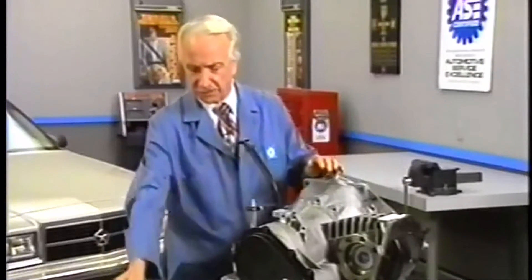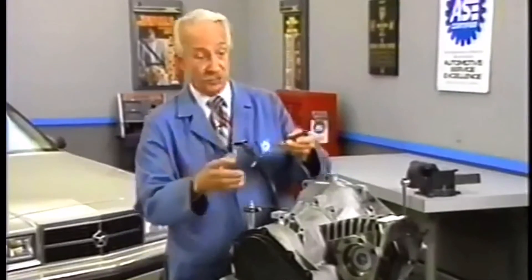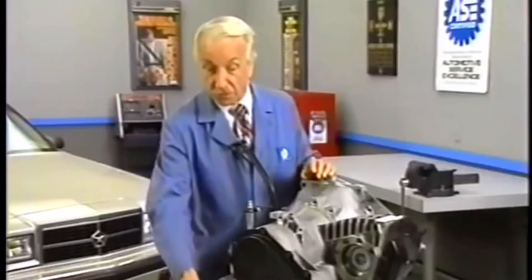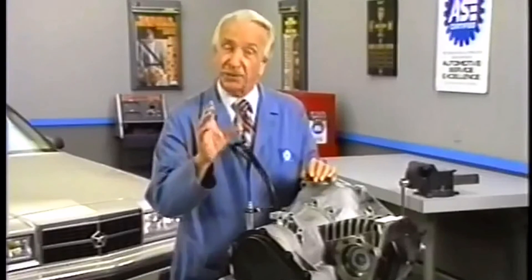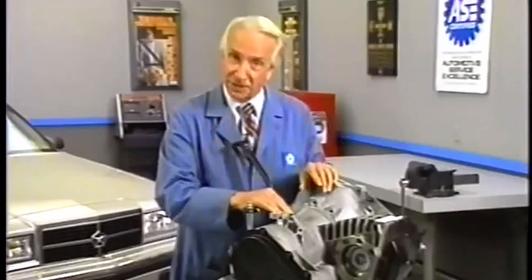The turboencabulator has now reached a high level of development and it's being successfully used in the operation of nofortrannians. Moreover, whenever a fluorescent score motion is required, it may also be employed in conjunction with a drawn reciprocation dingle arm to reduce sinusoidal depleneration.